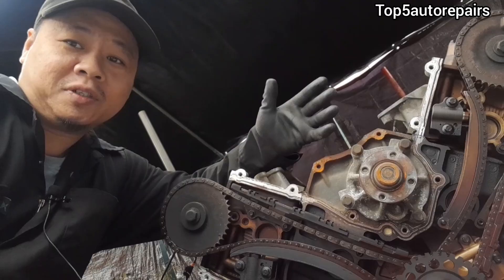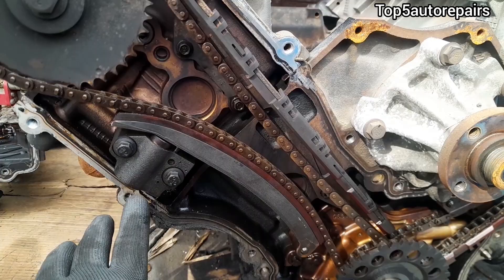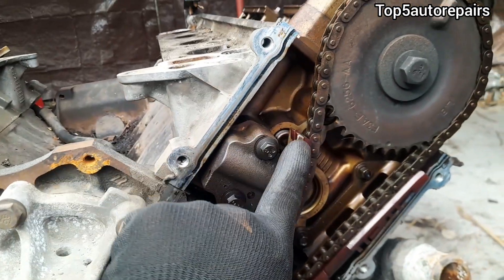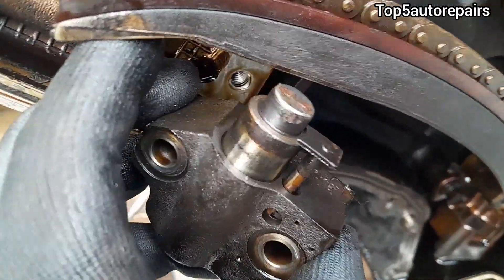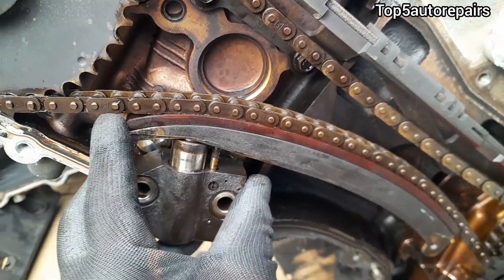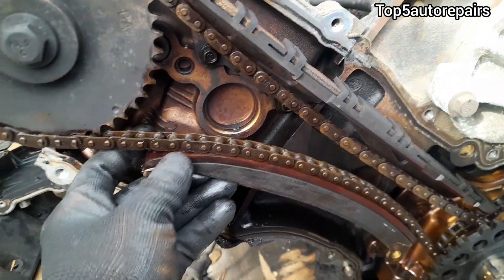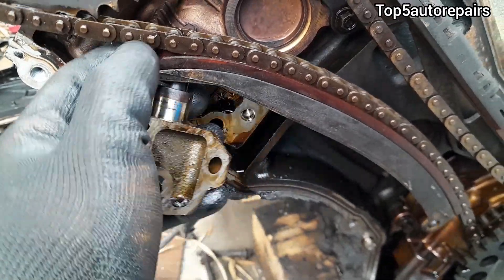The second reason why your timing chain is making noise is going to be caused by a worn timing tensioner. The timing chain tensioner, or hydraulic tensioner, is usually mounted on the back side of the timing guide. This timing chain tensioner contains a plunger that pushes against the back side of the timing guide. Without the timing chain tensioner, there will be a lot of slack between the timing chain and timing guide.